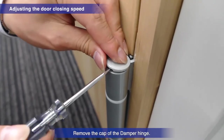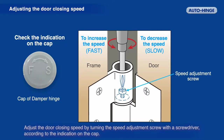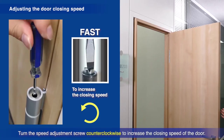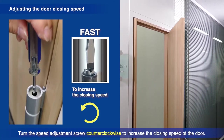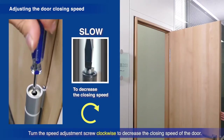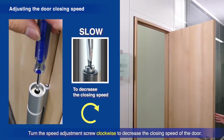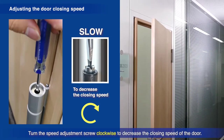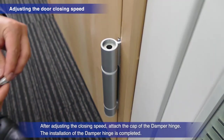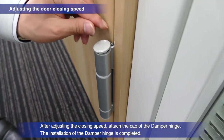Remove the cap of the damper hinge. To adjust the door's closing speed, use a screwdriver to turn the speed adjustment screw as shown on the top of the cap. Turn the speed adjustment screw counterclockwise to increase the closing speed. Turn the speed adjustment screw clockwise to decrease the closing speed. After adjusting the closing speed, attach the cap of the damper hinge.